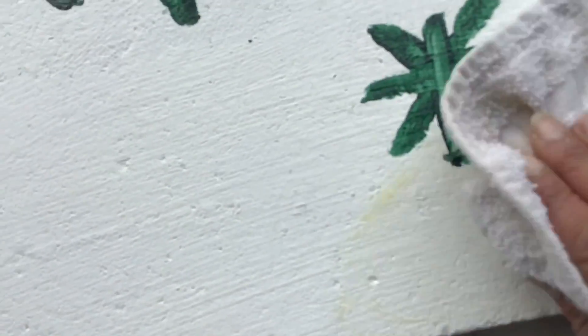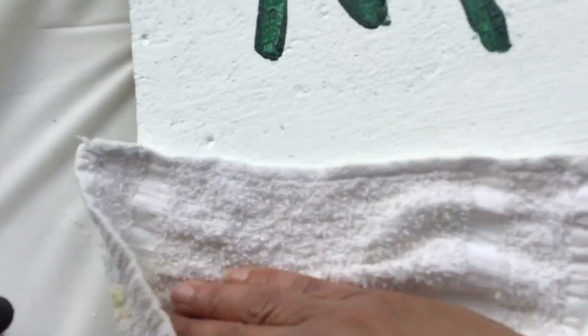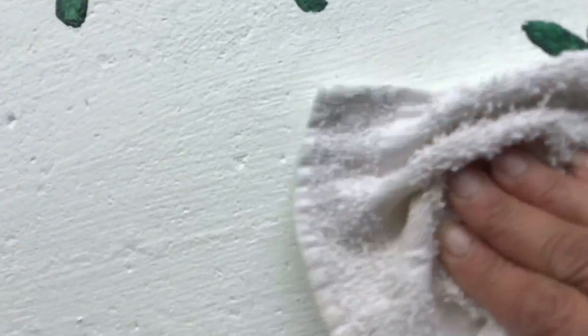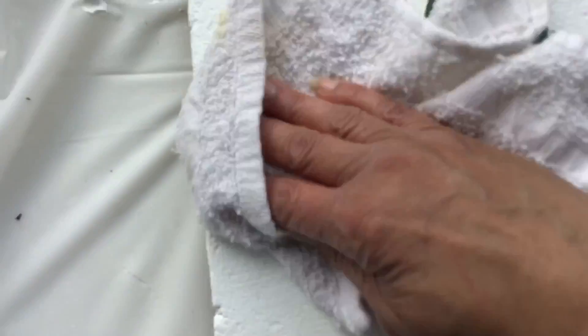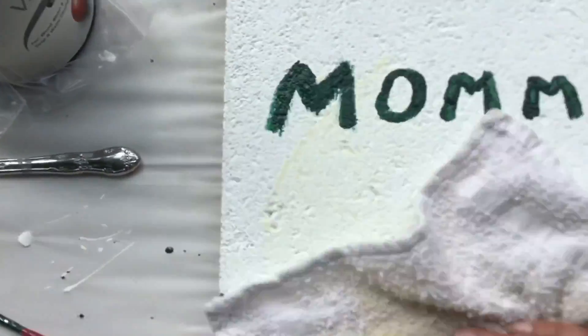To use the finishing wax, you put some on a rag and go in circular motions over your product. What it does is seal in protection against peeling and gives it a nice shine. Chalk paint is particularly good on brick, concrete, stone, and terracotta. Wait one hour before applying the finishing wax.